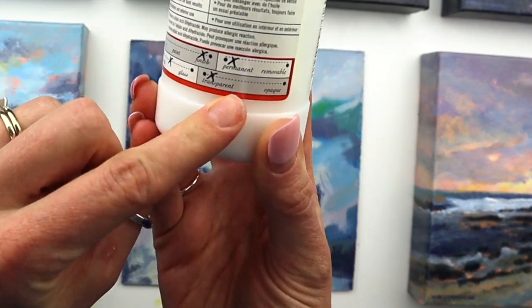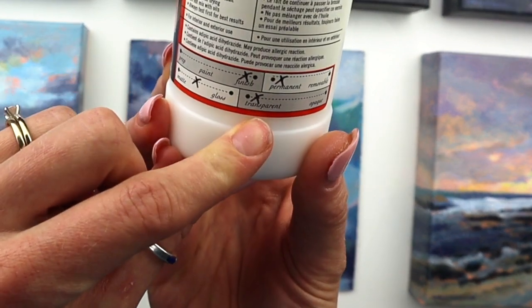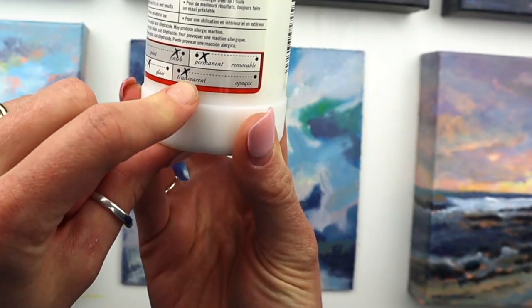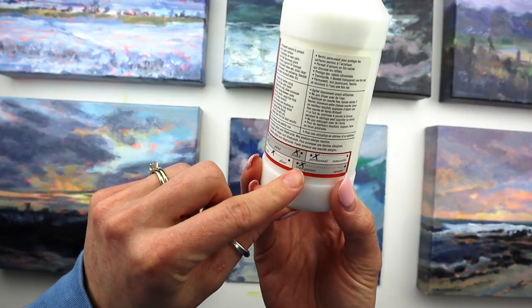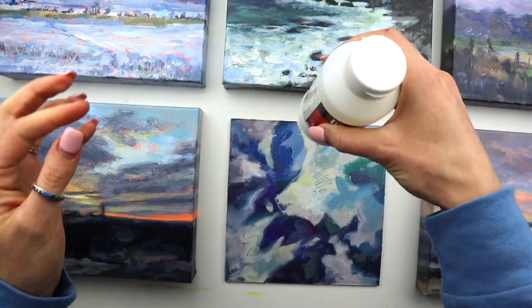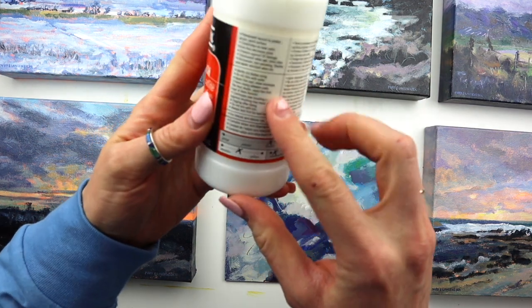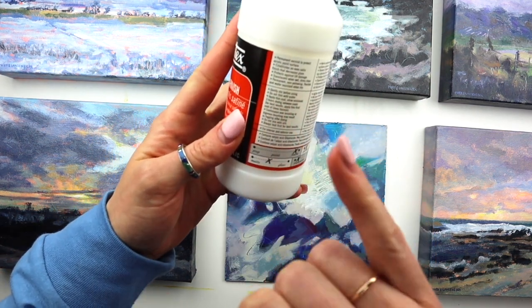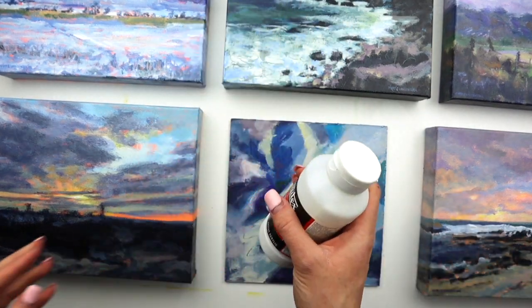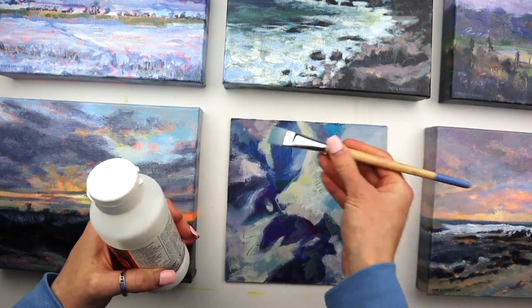Transparent is key — you don't want it to change your colors or make them look chalky, so make sure it's transparent rather than opaque. When it goes on, it's actually quite white. Give it a good stir. You can do multiple coats — I've liked just one coat — and it says to wait three hours between coats, so make sure you read the instructions.